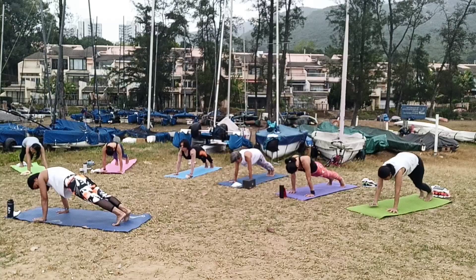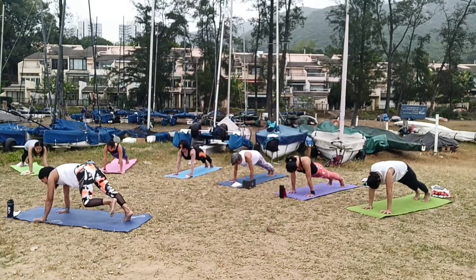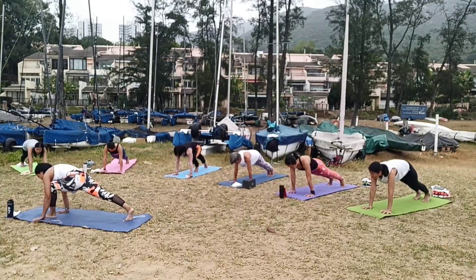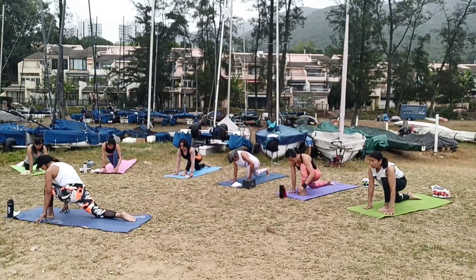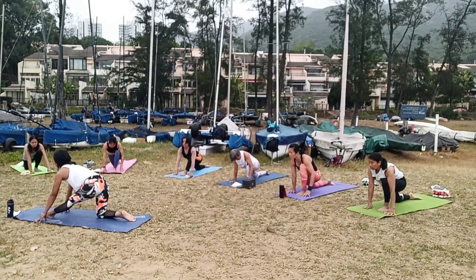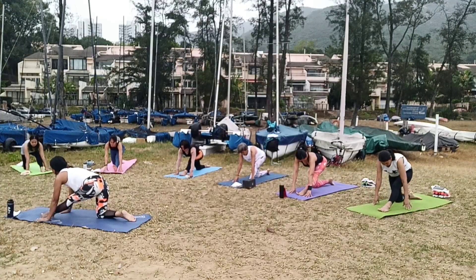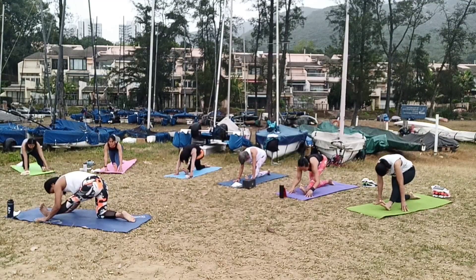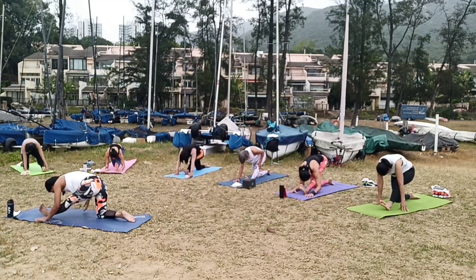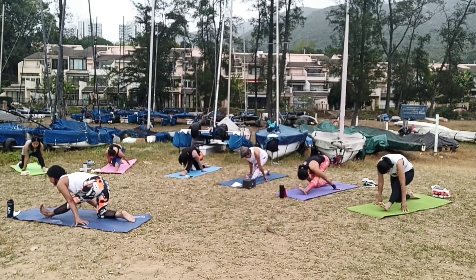You're going to bring your right foot in between your hands. Let me stand, raising your front leg, head down. And if you can, bring both hands at the back, move forward.